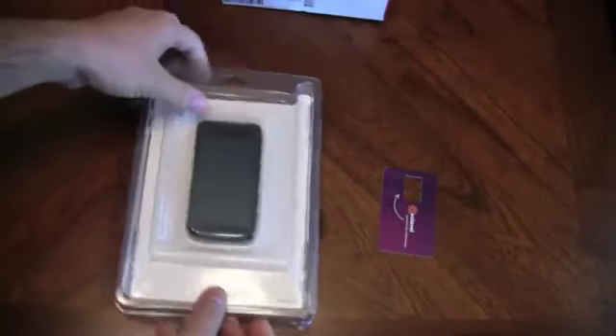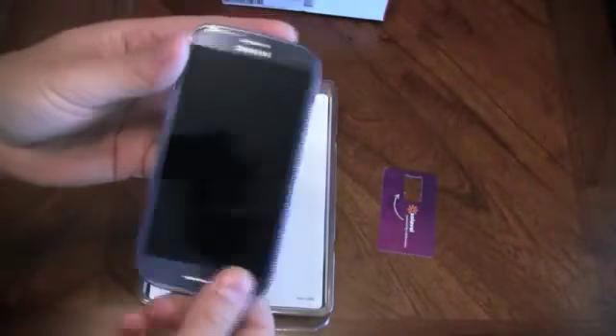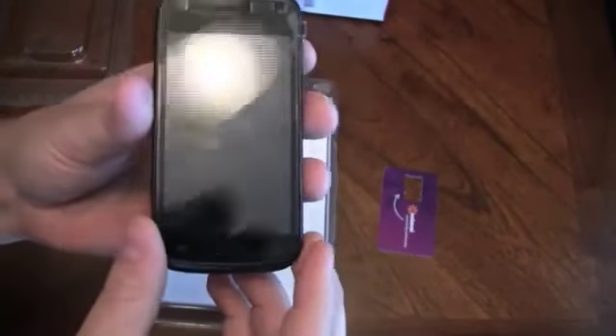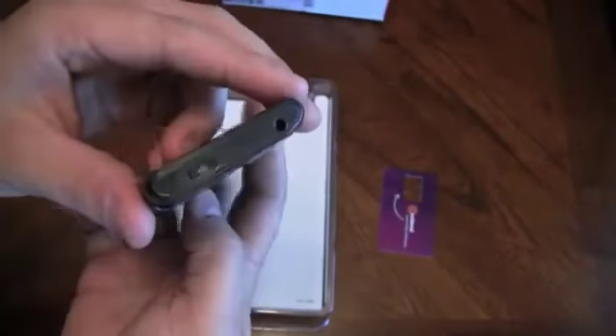I picked this up locally at a store for $180. This is the phone I'm currently using, the Galaxy S3 — great phone. But if that's a little advanced for you, this is a great phone to start with. If you're new to the world of smartphones and you'd like to get full 4G on your service, this is a great phone.